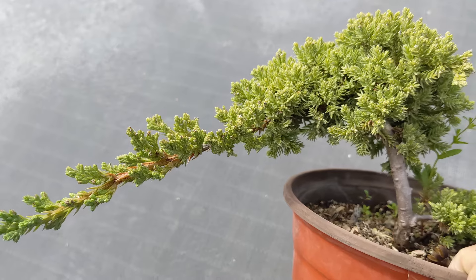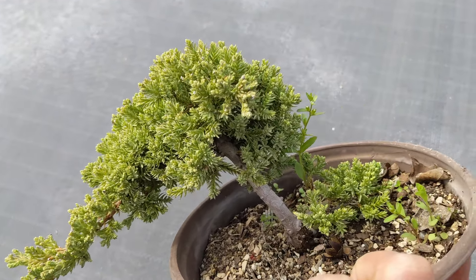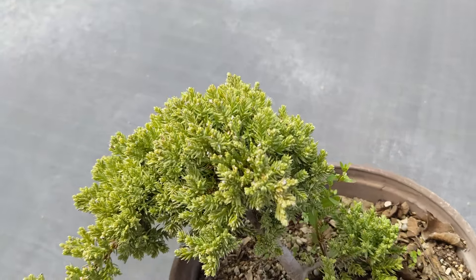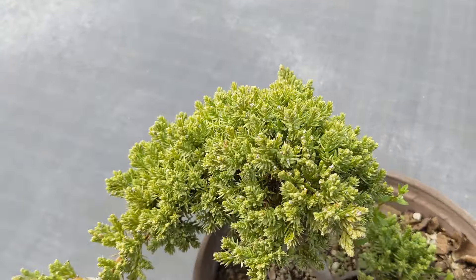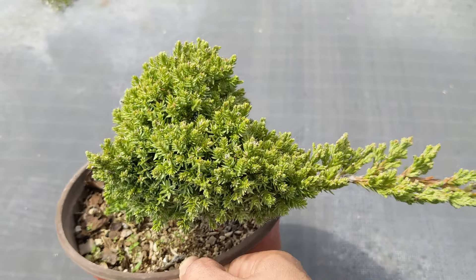Quick recap: scratch the bark to make sure the tree is still saveable. Make sure you're not overwatering or underwatering. Make sure it's getting plenty of sunlight — not through a window, but outside, completely outdoors. These trees need full sunlight. If you scratch the bark and it's faded green, brown, or pretty much white, there's nothing you can do — start over with a new tree. Make sure you follow the tips and research more about the species you're getting so you can provide the best environment.